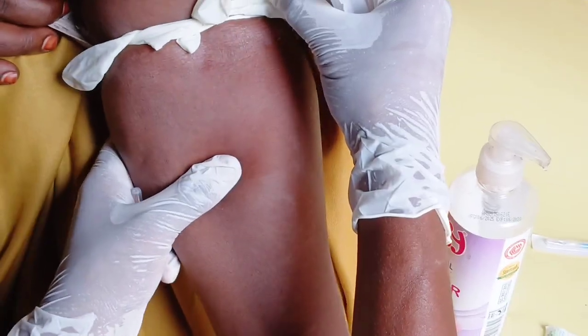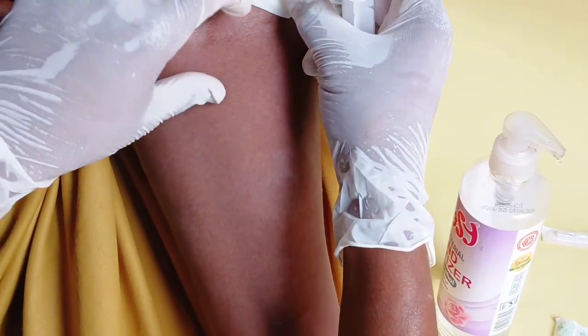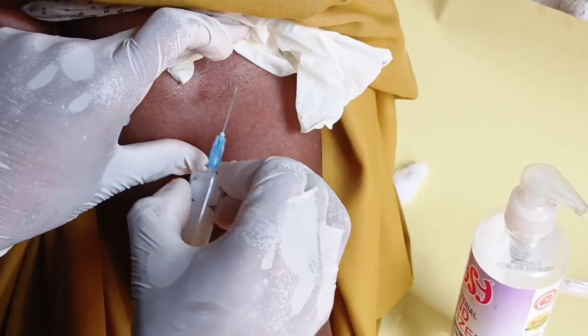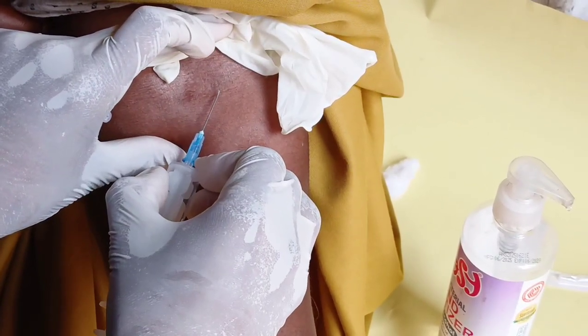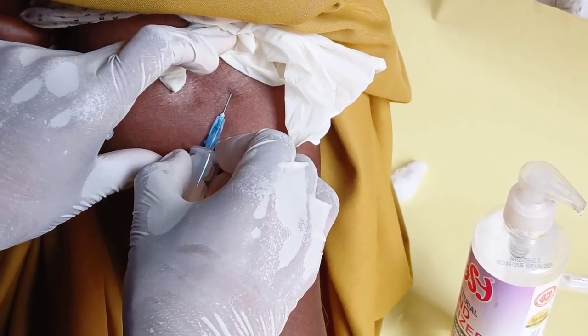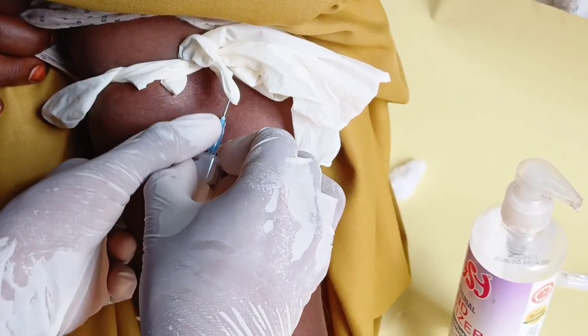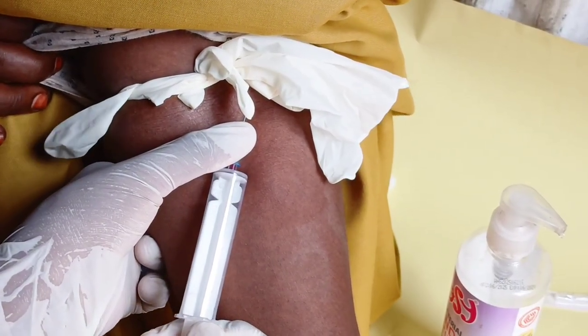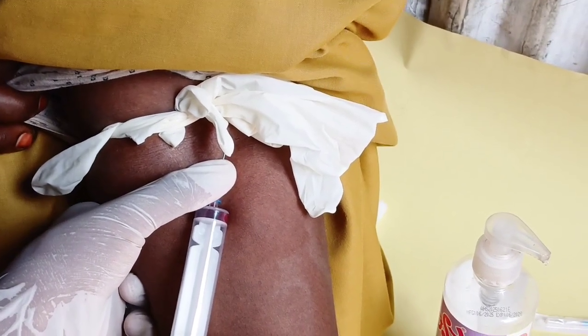This is how you are going to collect the blood sample. You insert at a 15 to 45 degree angle deep into the vein, then you apply pressure on the tip of the needle. This is how you are going to collect the blood sample.